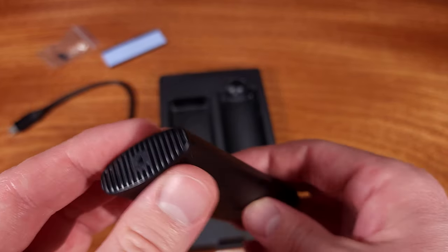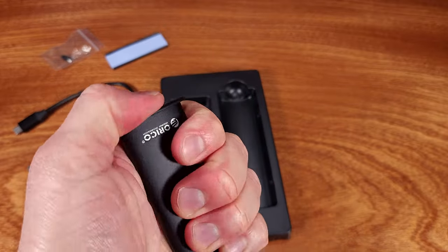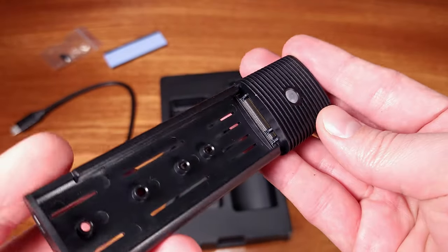The adapter also supports SATA M.2 SSDs. The SATA M.2 SSDs will max out around 450 megabytes per second. I like the design of this adapter — it's compact and it's easy to use.